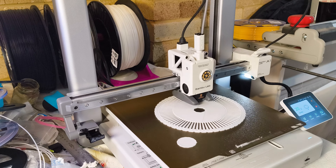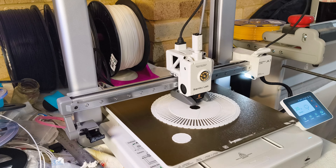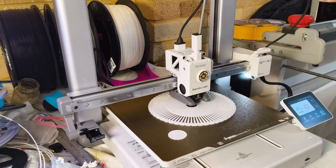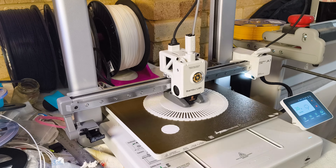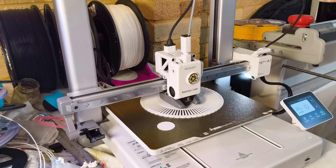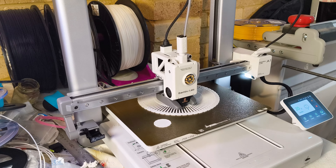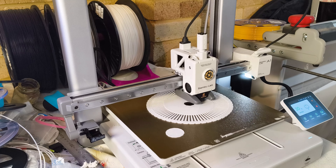By following these tips and using the right setup, you can successfully use a one kilo spool on your Bamboo Labs A1. This upgrade can enhance your 3D printing experience, allowing for longer uninterrupted prints and greater convenience. Remember to always experiment and fine-tune your settings to achieve the best results. Happy printing!